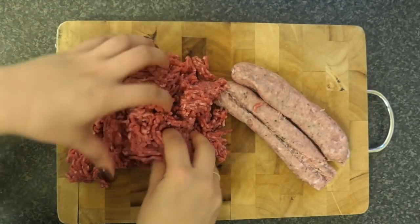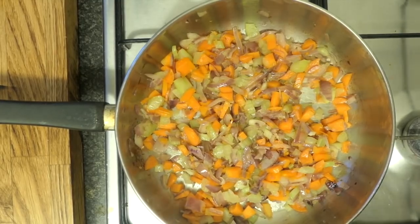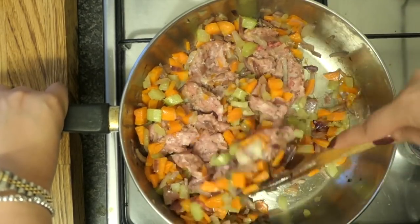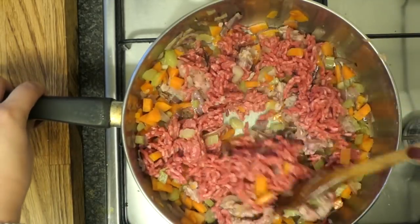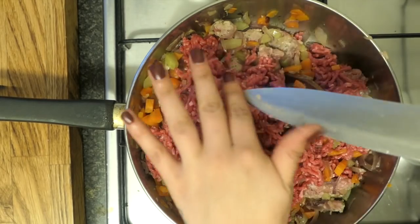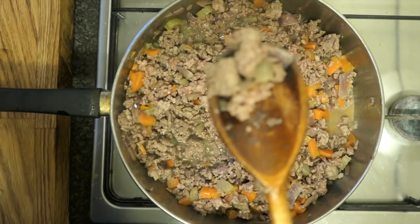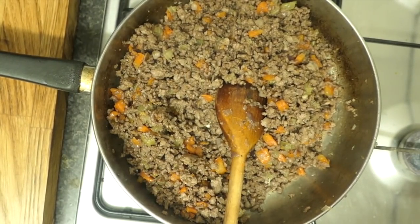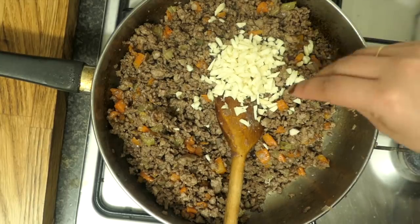Add the sausage to your veggies and put the heat up to roughly medium. Separate the sausage meat and start to fry it off, then add the beef. This is a really important step — some people don't do this for long enough, and that's when you get really big chunks of meat in your bolognese. You want the grains of meat to separate into really small pieces so it makes a super thick sauce. You have to be patient; I've been frying it on a medium heat for roughly 20 minutes until the meat is nicely browned, caramelized, and almost like little grains — that's what you want.